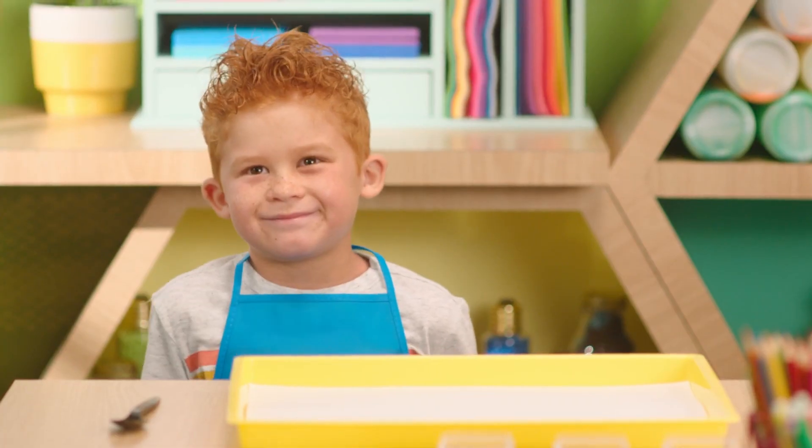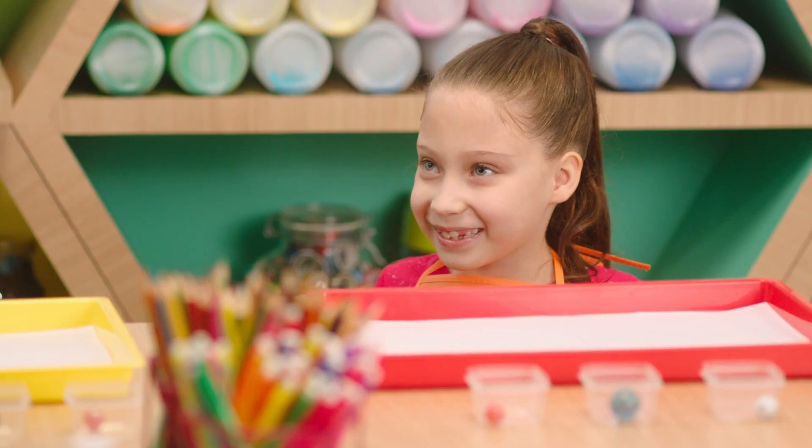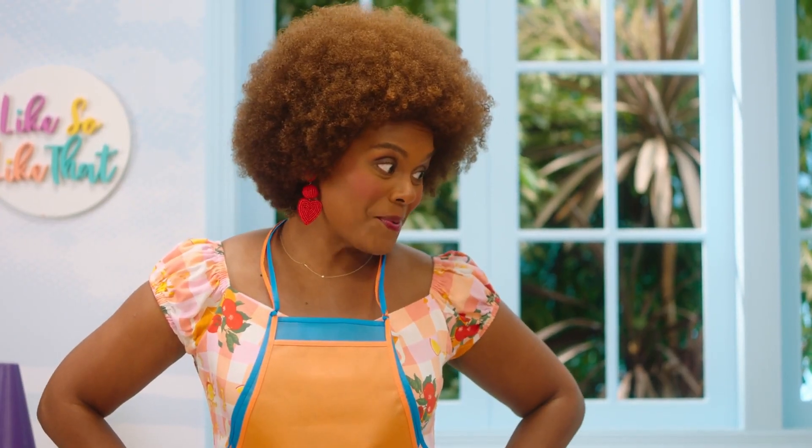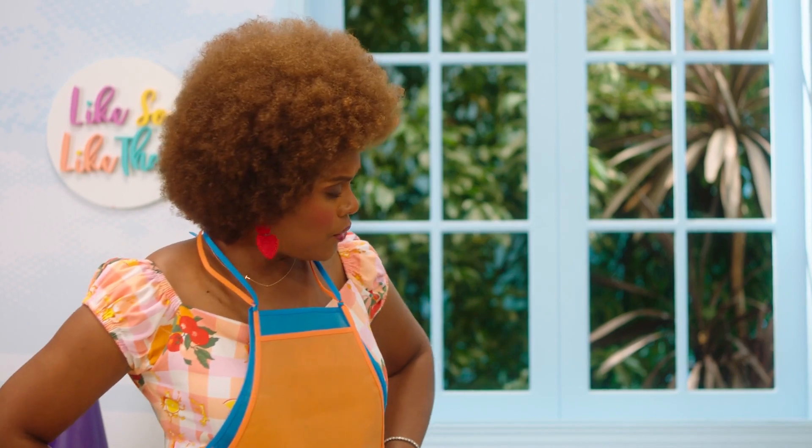I'm so excited that you're here today to make a good old craft with Miss Tab. You know, I've been thinking a lot about movement. Do you have a favorite move that you like to do? Like dancing? Show me one of your moves.